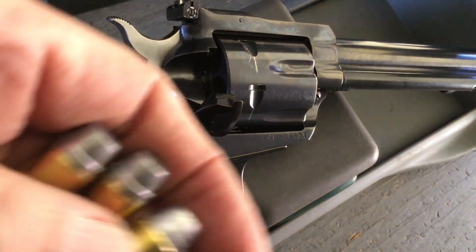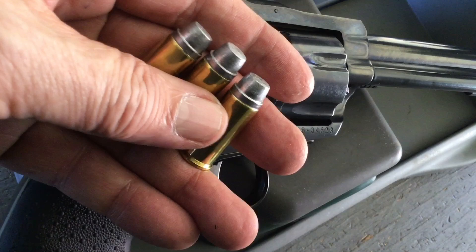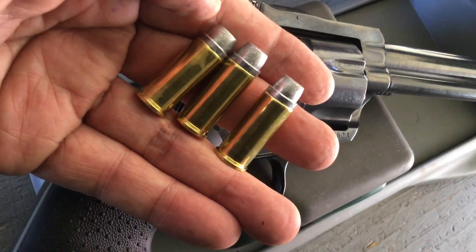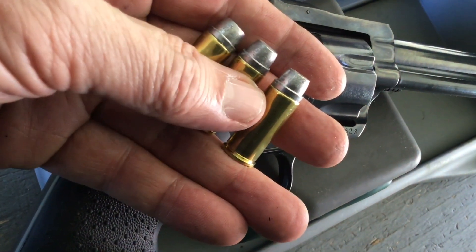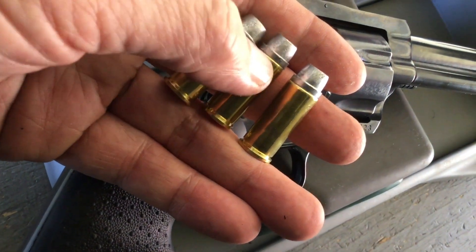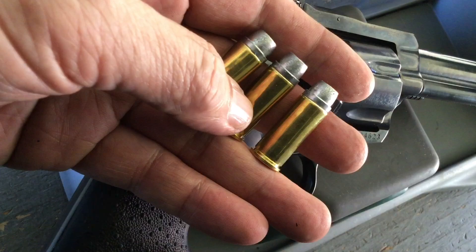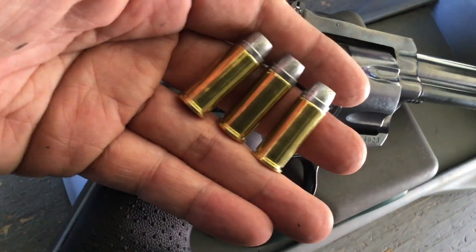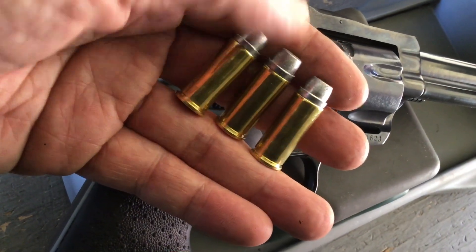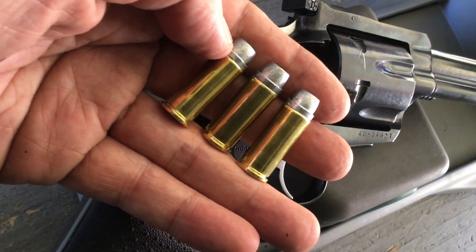So shooters and reloaders, today we're going to test these nice laser cast 255 grain semi-wadcutter bullets. We're going to test them for accuracy and velocity, but also mainly for leading at low velocity, because these are hard bullets designed for high velocity, and people that shoot them at low velocity get a lot of leading — so let's see if we get that.